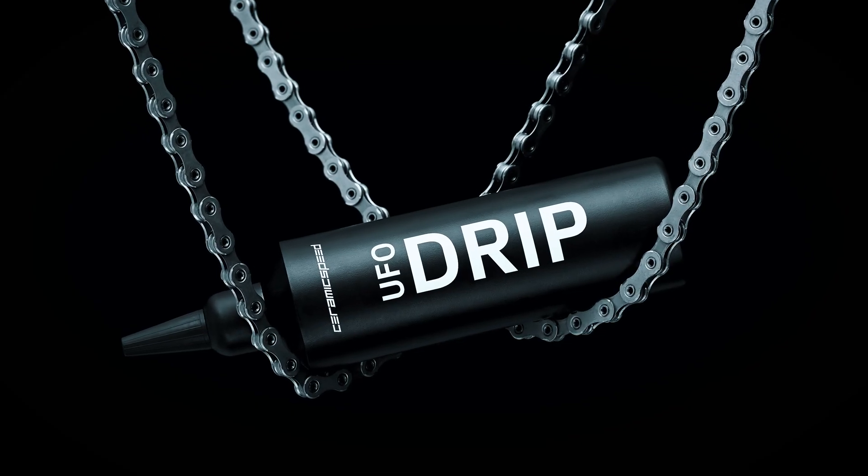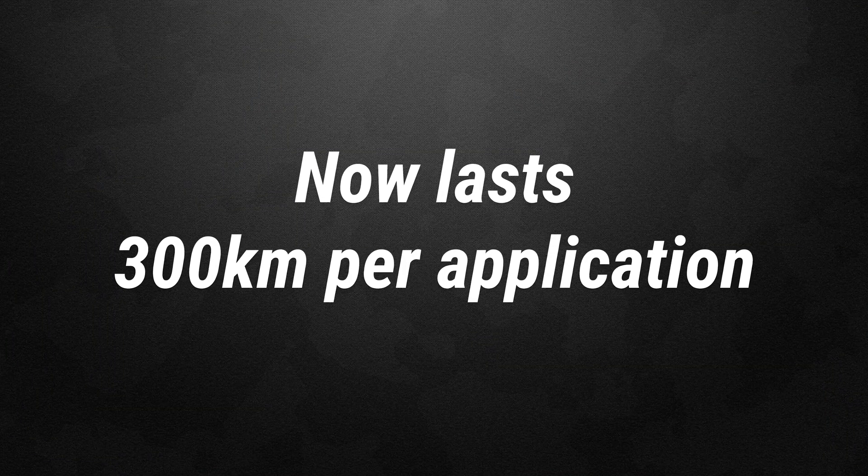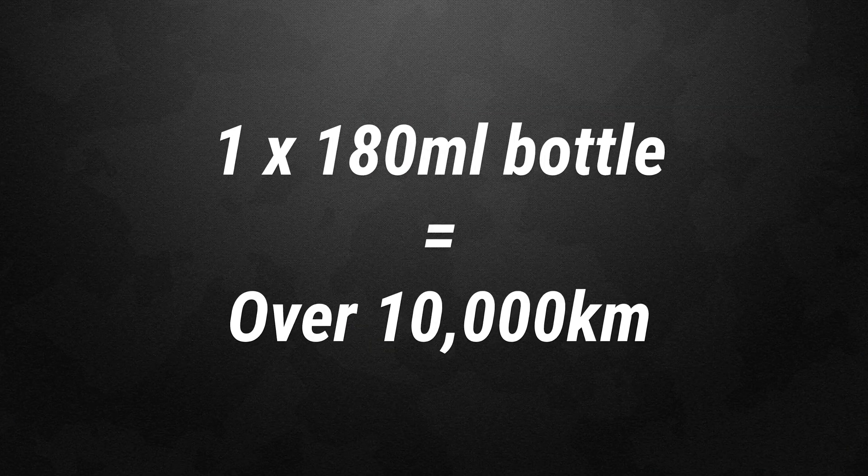Let's have a look at some of the improvements in this new formula. Other than the fact it now comes in a round bottle, there are a lot of improvements. In good weather conditions it lasts for 300k per coating, which is about 100k more than the old one. If you use it sparingly you should get about 35 coatings per bottle, so if you're lucky enough to ride in perfect weather conditions all the time, that's going to be more than 10,000 kilometres worth of chain coating.